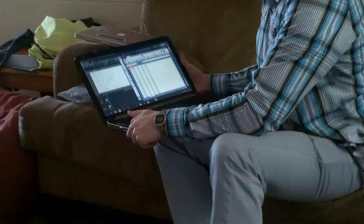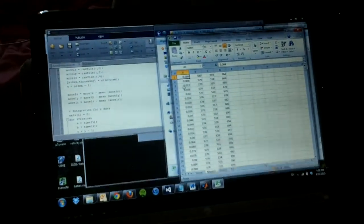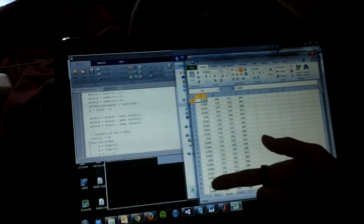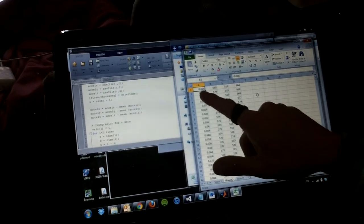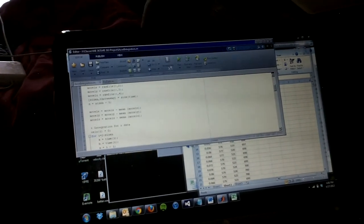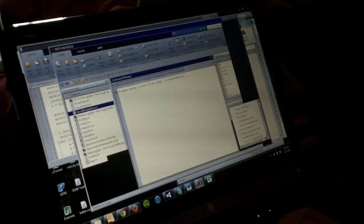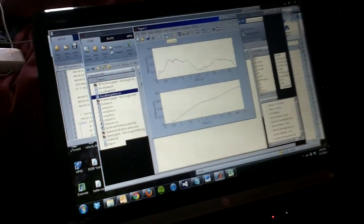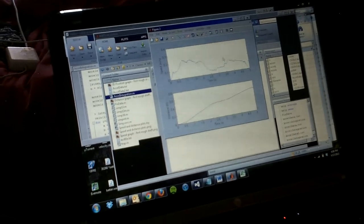You take the file off of the data logger, drag it in, and open it up in Excel — it's just a text document opened in Excel. Here you have to input your times in increments of whatever sampling rate you had. Then you open up MATLAB and run the program; it asks you for the file to be read.